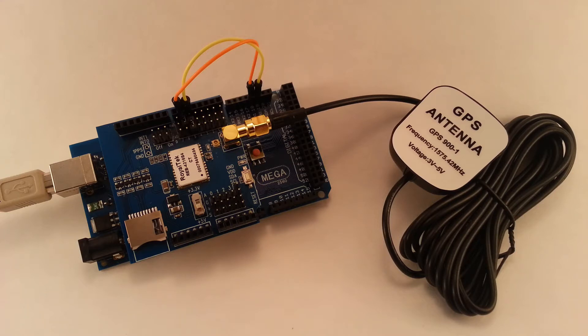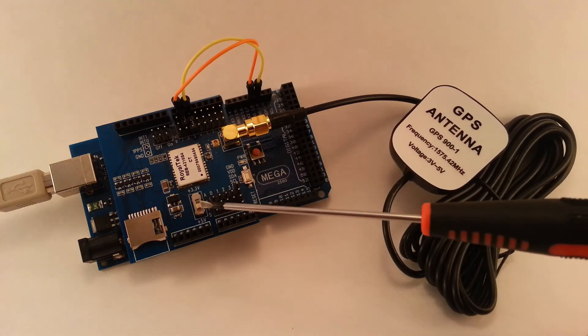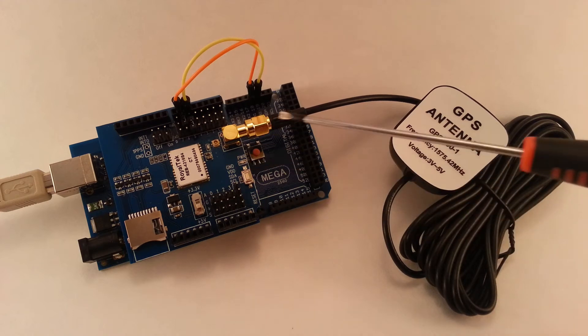The wiring of the shield is fairly straightforward. First, on the shield itself you've got to set the 5V switch — make sure you do that. The other option is 3.3V, but with the Mega here we are doing 5V.